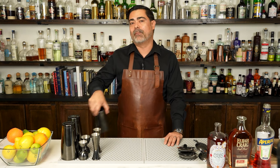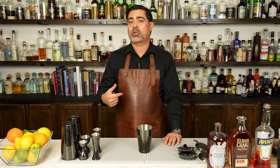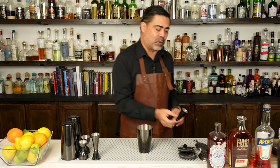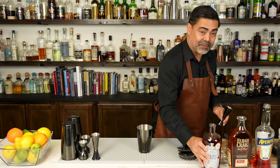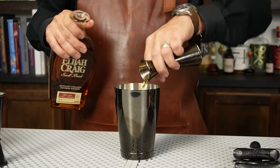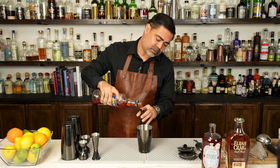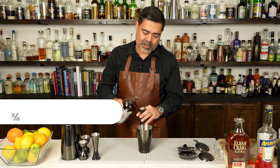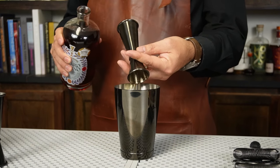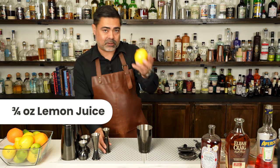To make the paper plane, we're going to go ahead and build the cocktail right inside of our cheater tin. Now the recipe for the paper plane is actually quite easy since it is an equal part sour. We're going to start off with our main base spirit — Elijah Craig. This is going to be our whiskey. Then we're going to add our Aperol followed by Amaro Nonino. And finally, the acid — lemon juice.